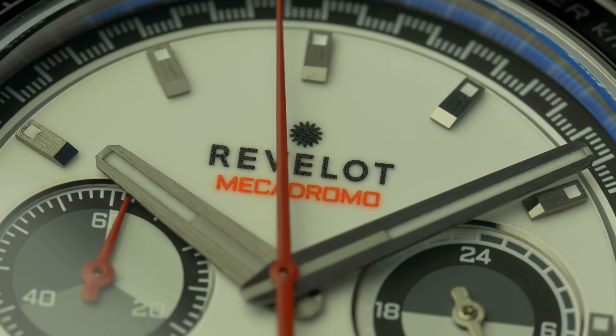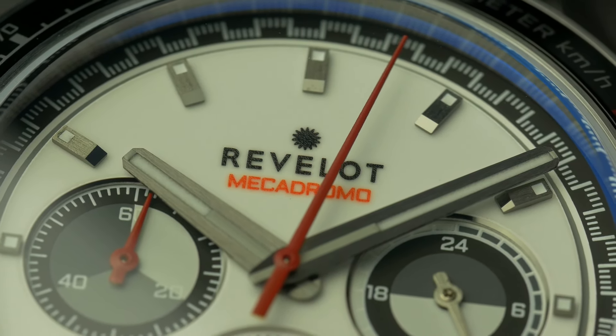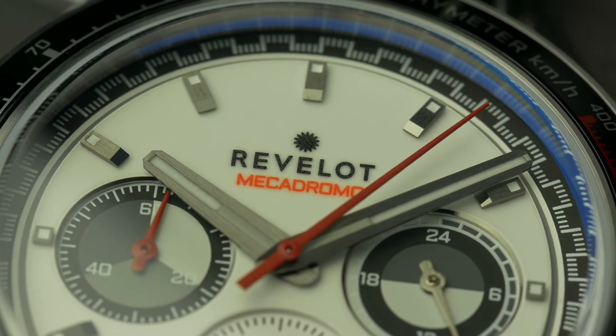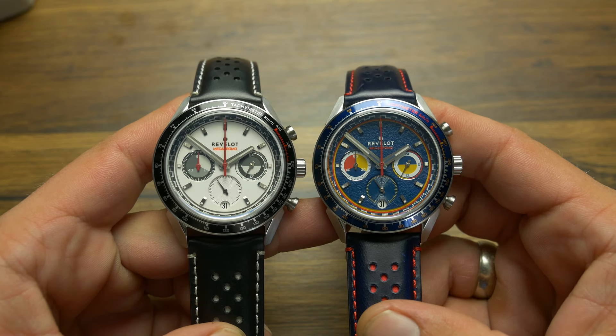If you know watches, you know those were very colorful, using many colors for the hands, sub-dials and dials themselves. Revelo really went wild with these so there are many, and I mean many, combinations available.